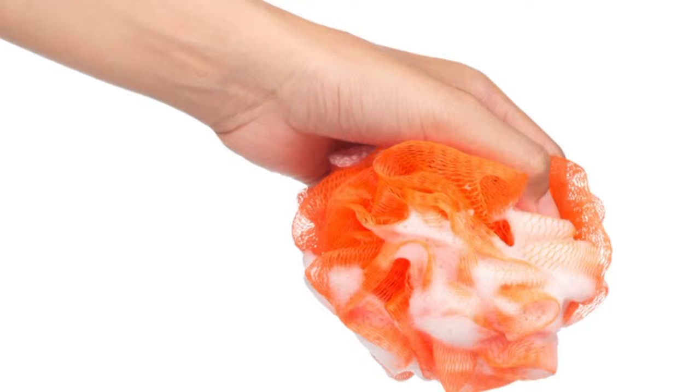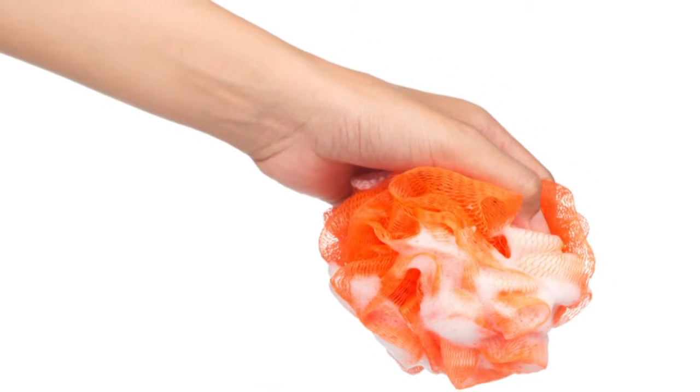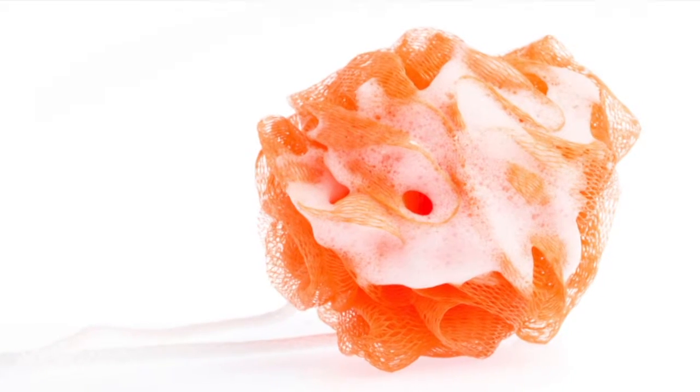Put the scrunchie down and step away. Just step away. You know you can't help yourself? You're getting your whole body all sudded up with that awesome scrunchie or washcloth, and then you get to the private area. You reapply your cloth or the scrunchie with a huge dollop of soap. Stop! Do not pass go and do not collect $200.